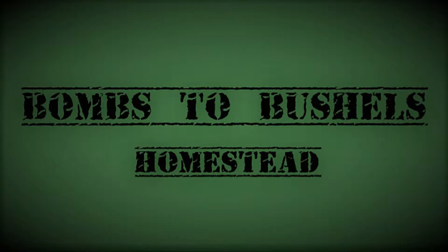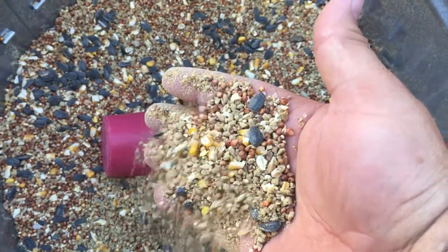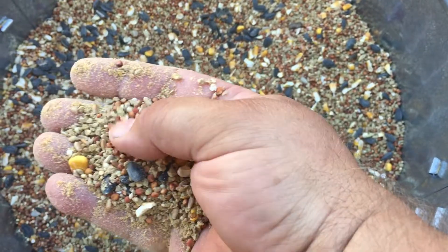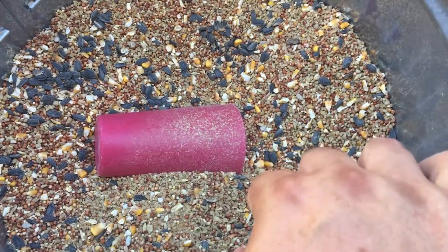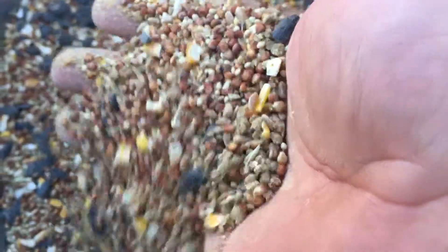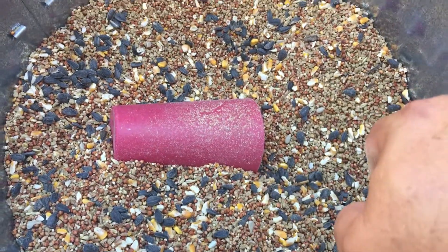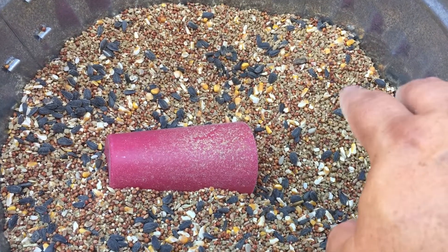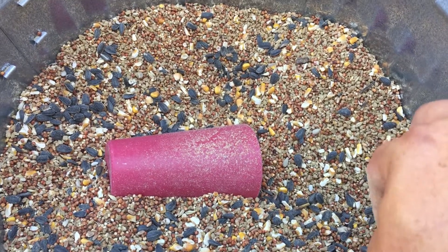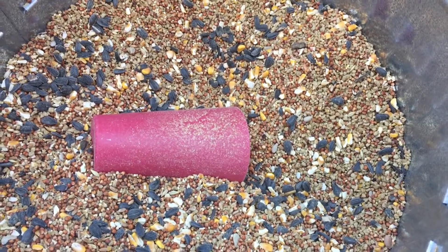Taking care of quail the easy way. First thing: food. What I give them is a mix of wild bird seed — it's got millet, corn, sunflower seeds, that sort of thing. There's some layer crumble for chickens in here. I usually throw a little bit of diatomaceous earth in here and some garlic powder. Occasionally I may throw some chick starter in here, plus some cracked corn like the scratch I give the chickens.